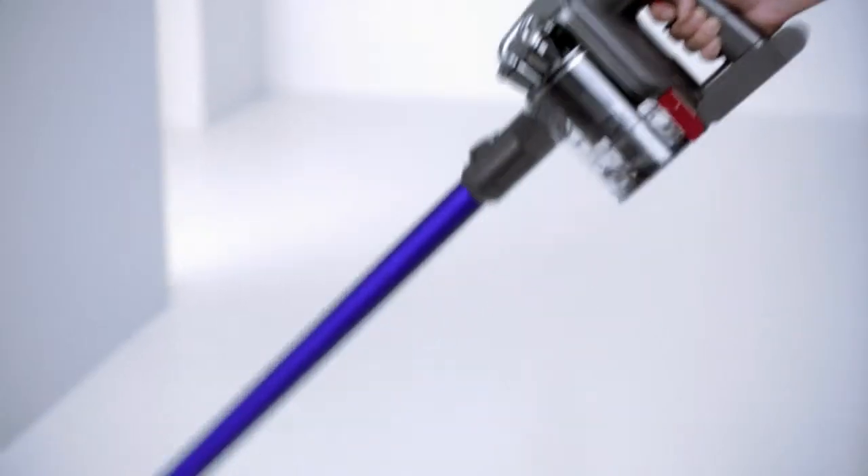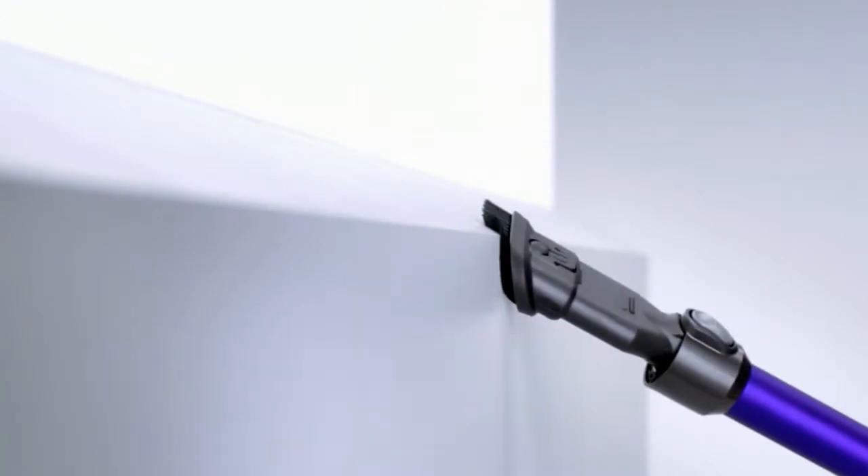Conveniently balanced for cleaning high and low. Sometimes breaking convention creates a better way.